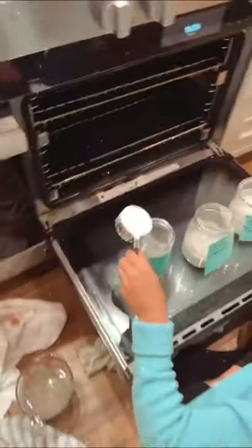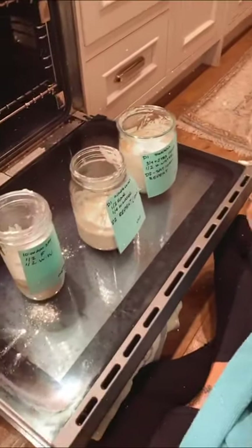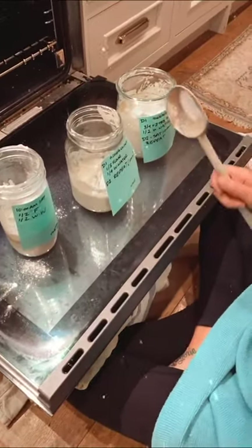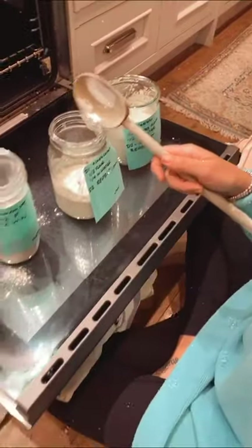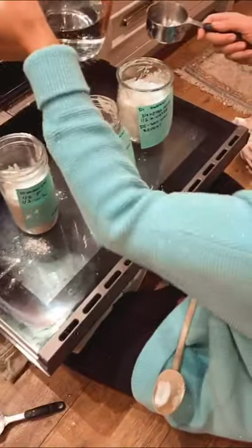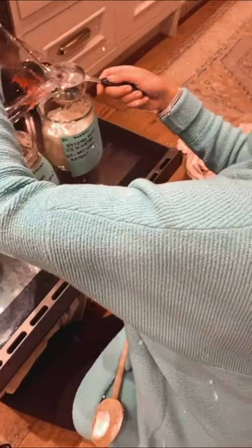Just feeding my babies. This reminds me of kombucha. Yes — you get your bacteria cultures going, it's very similar. Day one, day two.